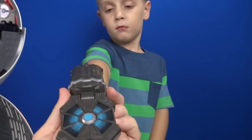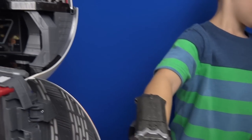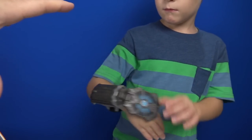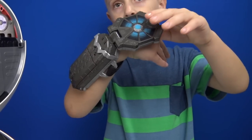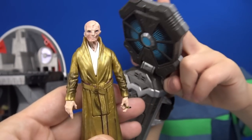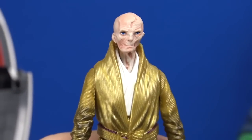This is Force Link wearable technology. It connects with the characters and this BB-8 playset, and any vehicles you buy that have the Force Link logo on them. That activates lights, sounds, and cannons. This BB-8 playset comes with Supreme Leader Snoke — oh my goodness, that's scary!